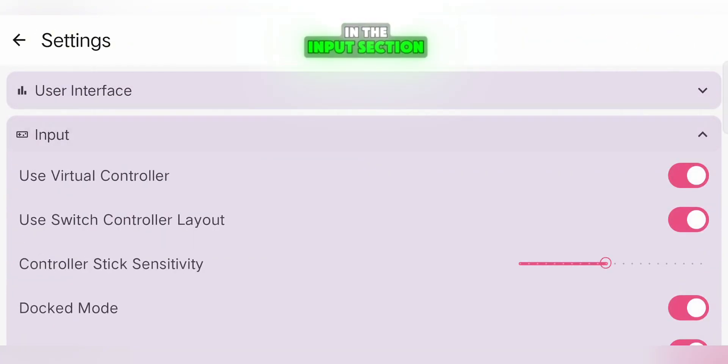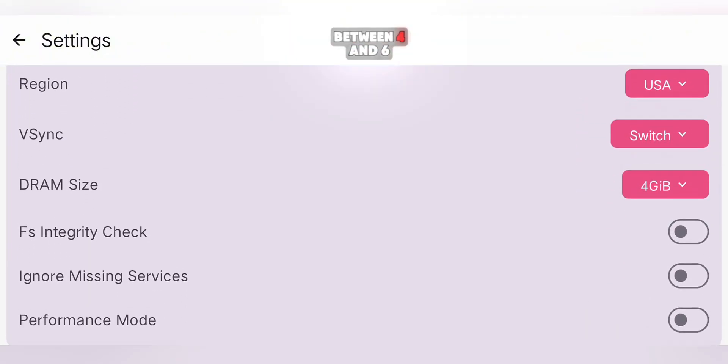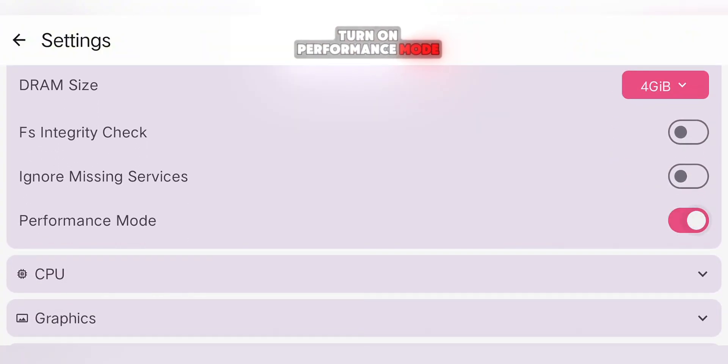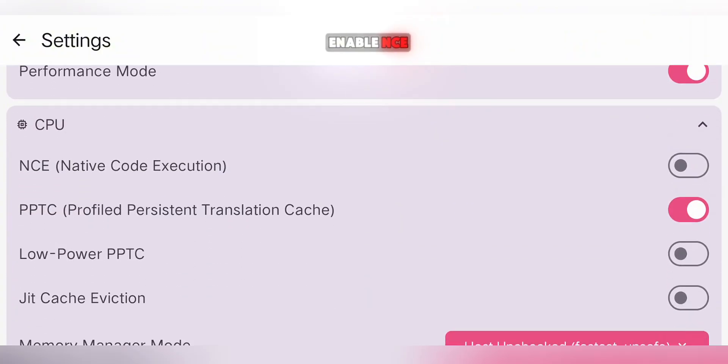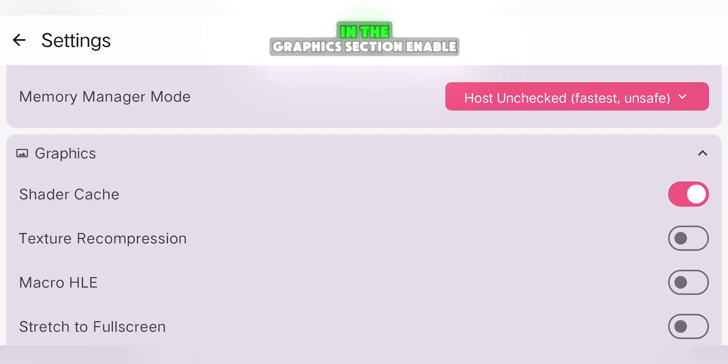Moving on, in the Input section, you only need to disable Docked Mode. In the System section, set your DRAM usage between 4 and 6 gigabytes if your phone allows it, and make sure to turn on Performance Mode. For the CPU section, enable NCE, which stands for Native Code Execution, and is key for smoother gameplay.